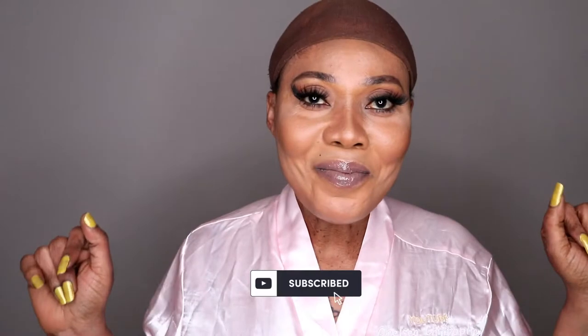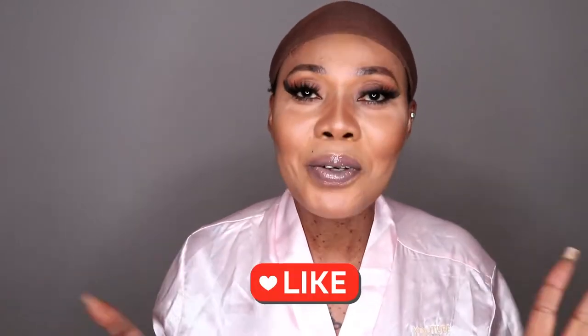Hello guys, welcome back! I am so excited because the wig I'm going to install right now is braided. I find it difficult to braid my hair, and this braided wig for this summer is life-saving because I cannot sit down for hours to braid my hair. They make it easy and simple for us.